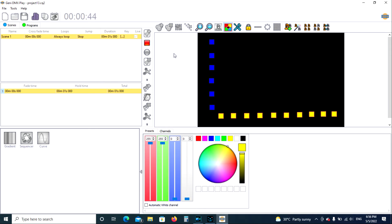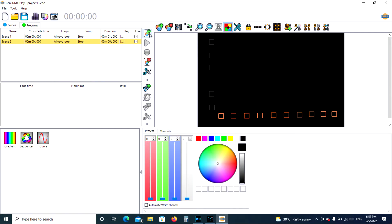We're going to stop there — that's pretty basic. We're going to try something a little more difficult and give you an idea of how to do some fades. We're going to add another scene. They all go back to black because this is a completely new scene.